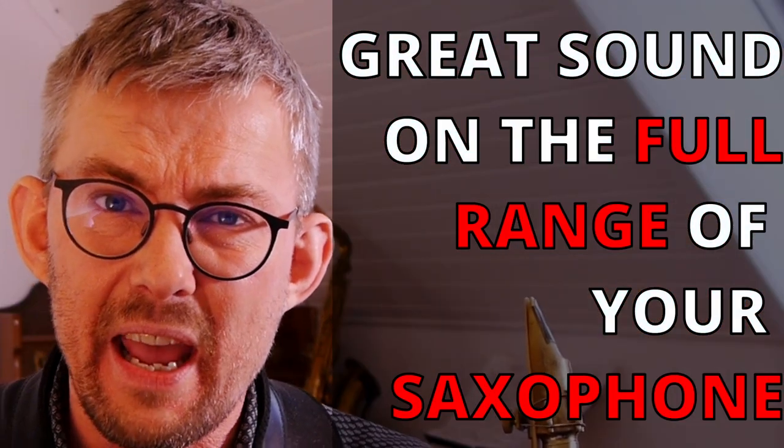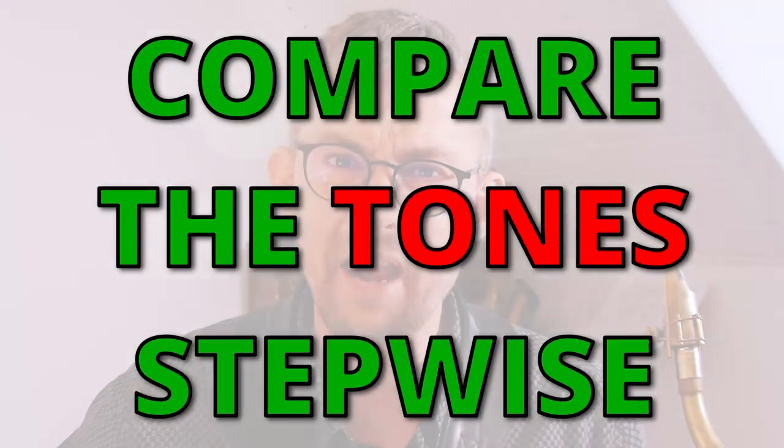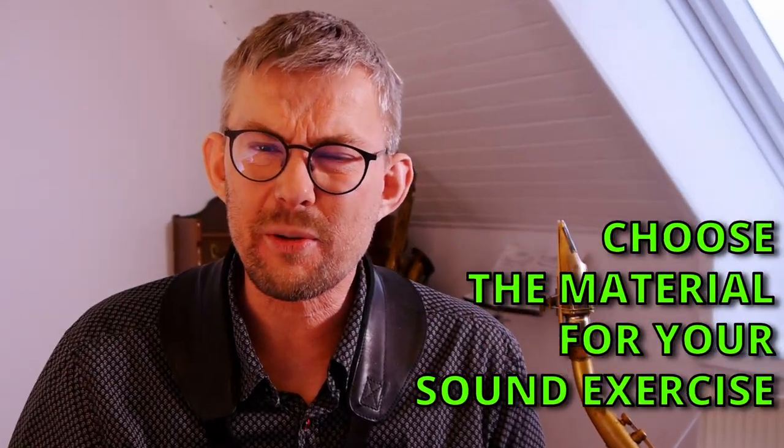Use at least one to two minutes every time you practice on this and you'll really get great results fast. The second sound exercise: the goal of this exercise is to get the great sound of the low notes into the top of your horn. To do this you need to compare the great-sounding notes of the low area to the higher-lying notes on the horn — we'll compare stepwise up the horn.